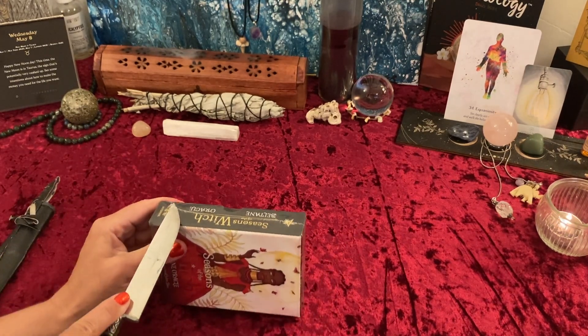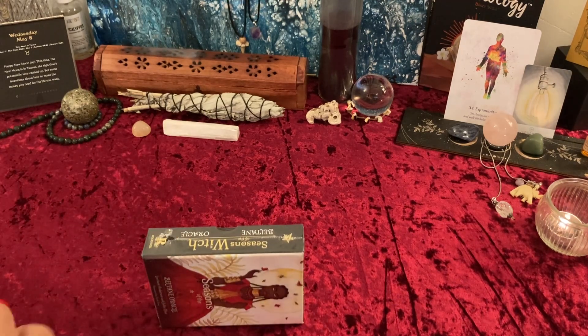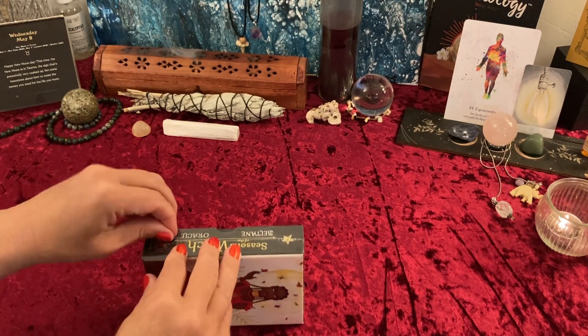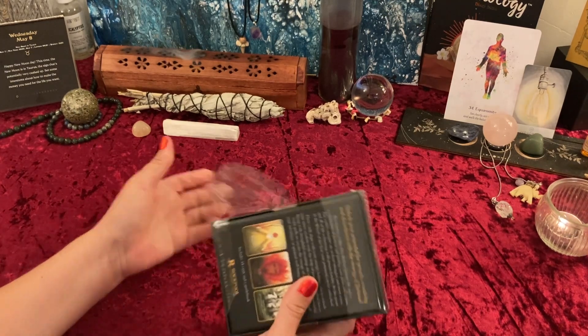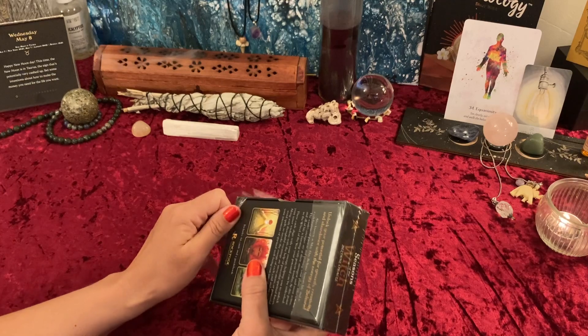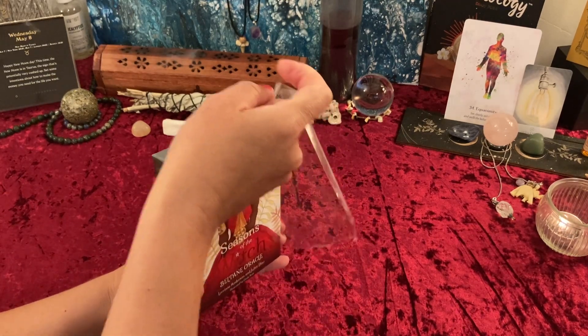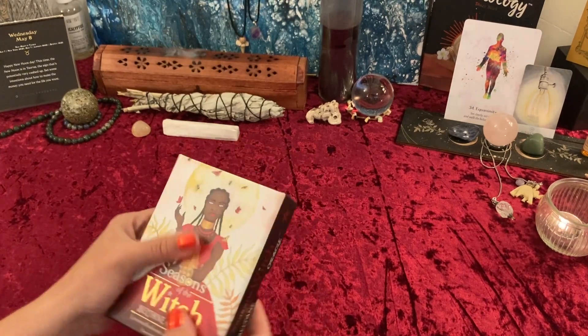Every time I went to open this deck — I live in a condo, so I'm at the mercy of neighbors and various contractors who come and go. Every time I went to open this deck, we had somebody up on the roof stomping over my bedroom, or gardeners, or some other shenanigans going on.